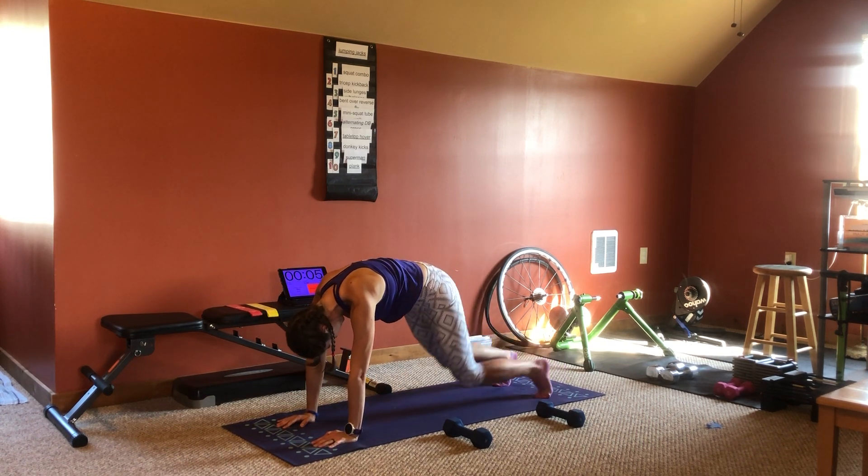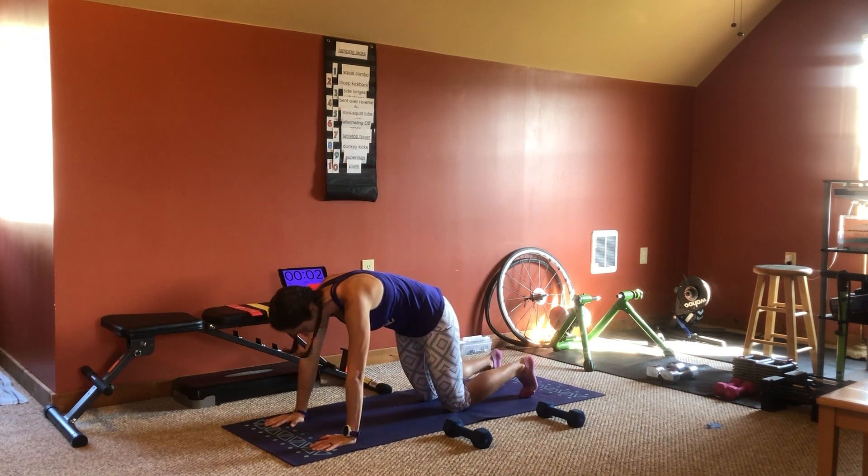And mountain climbers. Go ahead. 3, 2, 1,